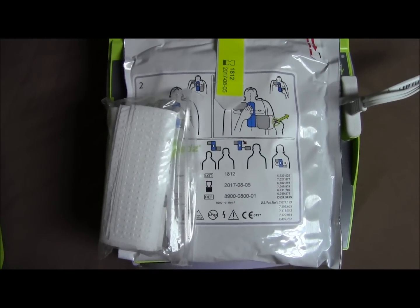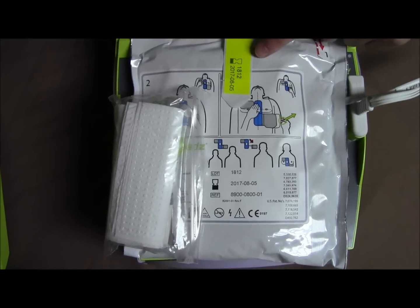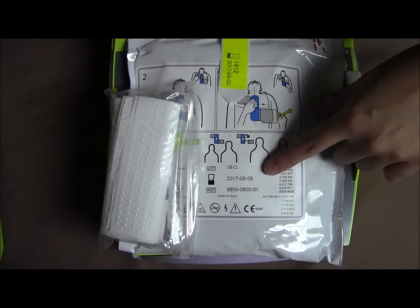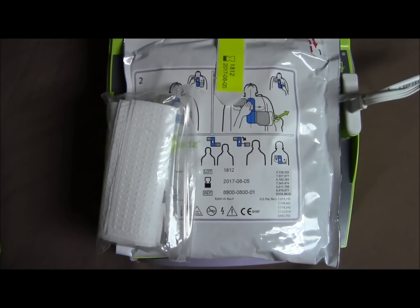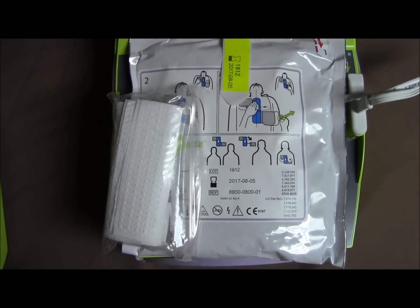The expiration date for the pads is printed on the tag here. It is also printed on the pads right here. Typically, the CPRD pads will expire about five years after purchase if they have not been used.